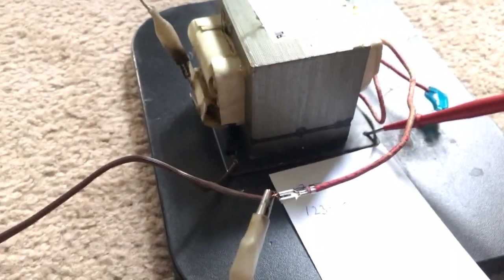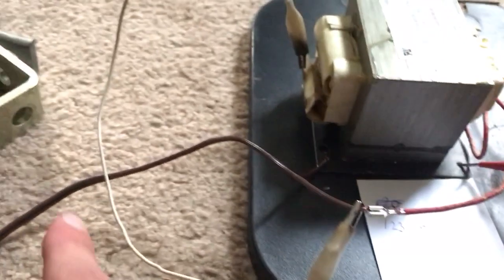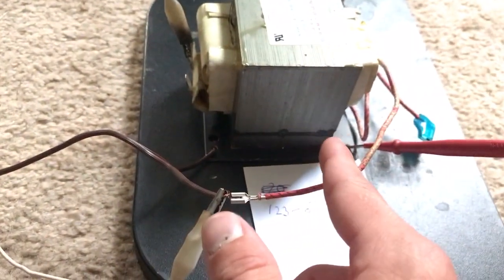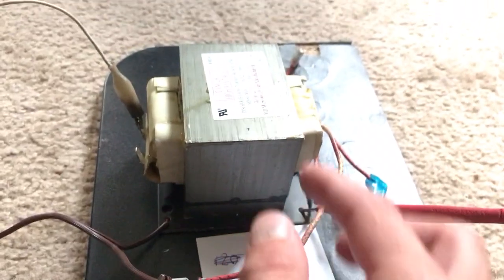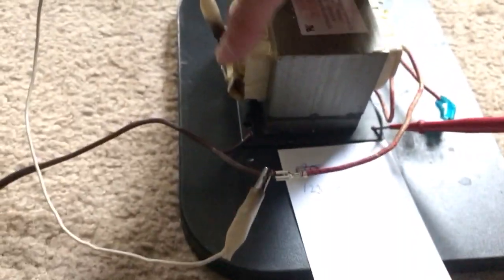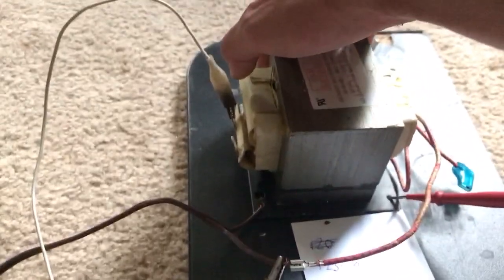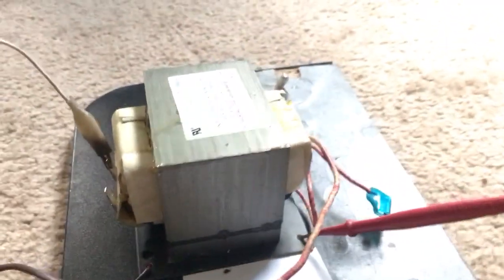So you're going to want to do a test setup here. With 120 volts coming in, connect the hot wire to the H1 terminal, or the wire coming out of the coil. H2 on MOS is always the ground. And then what you're going to want to do is jumper from the hot wire to the first terminal here on the microwave oven transformer. Then you're going to want to energize the circuit and measure the output of this terminal here.